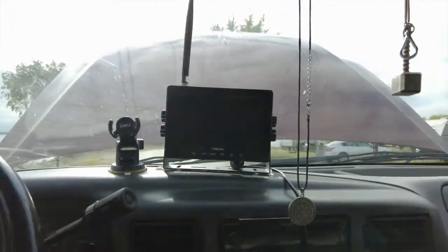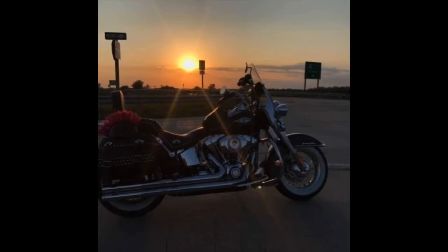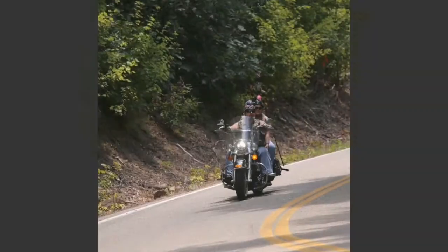What's up peeps? So another addition that we have come across is this Halo View backup camera system. It comes with a monitor and a camera that you can put anywhere, which we can use because obviously Betty doesn't have a backup camera like the newer trucks. So we thought we would give this a try and see how well it works.